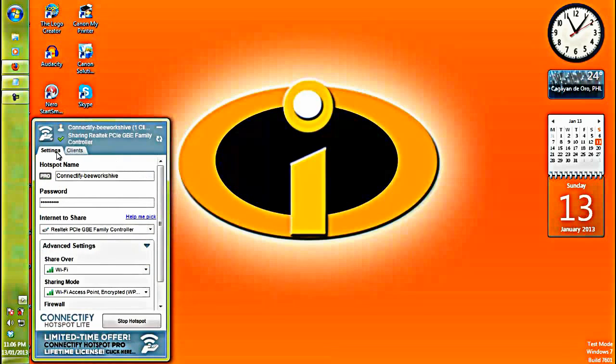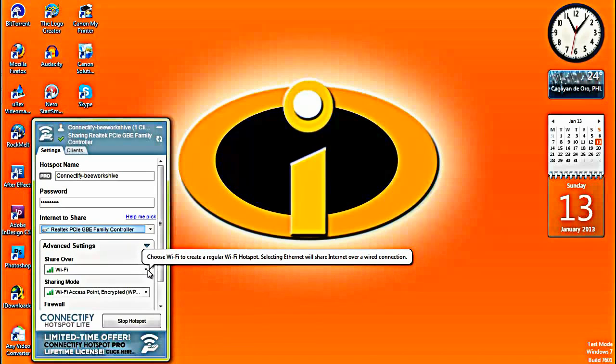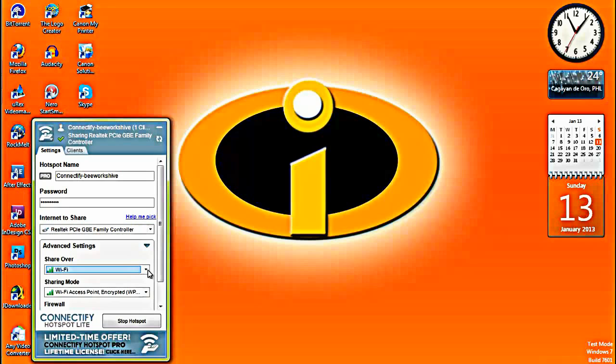I'm just going to show you quickly: you're going to select what internet you're going to share. Mine is my internet there. If you're going to share it over Wi-Fi or another option, I suggest you choose Wi-Fi.